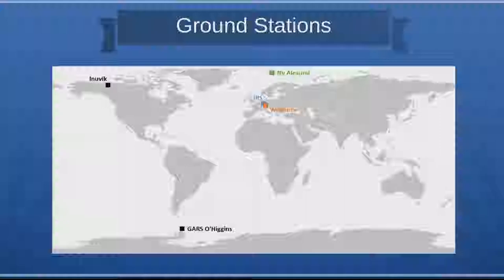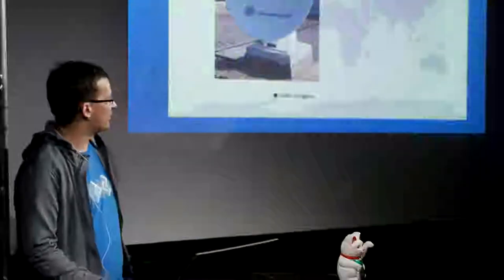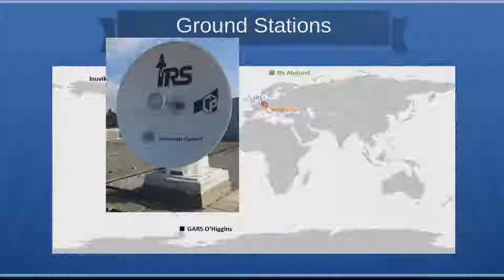Another ground station we currently use is the GFZ ground station in Ny-Ålesund, operated by the Geoforschungszentrum in Potsdam. They provide about two passes per day for data downlink. While the DLR network is used for both uplink and downlink, the Ny-Ålesund station is only used to downlink data, giving us more images per day and a backup in case our own ground station has a problem. Our Stuttgart ground station is a 2.5-meter parabolic dish with a subreflector, used for telemetry and telecommand as well as image data, both on the S-band at 2-point-something GHz.